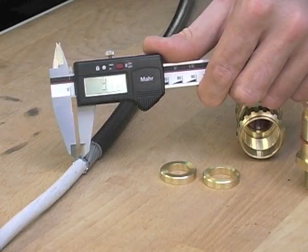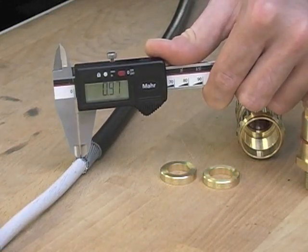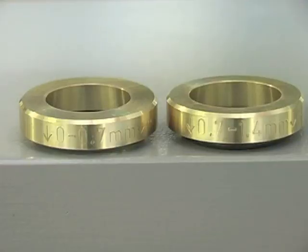When the preparation of the cable is finished, the armour size can be identified. Select the appropriate armour clamping ring to fit the size of the armour.